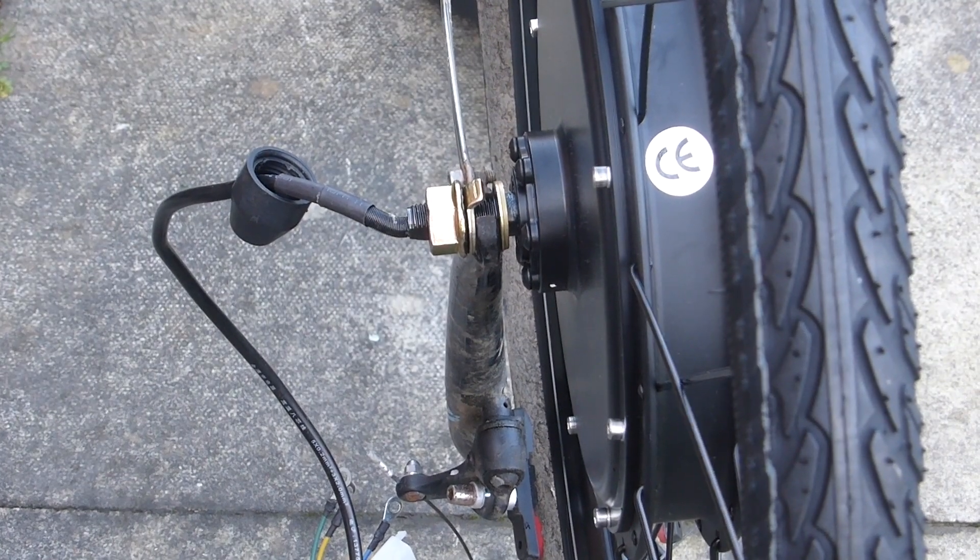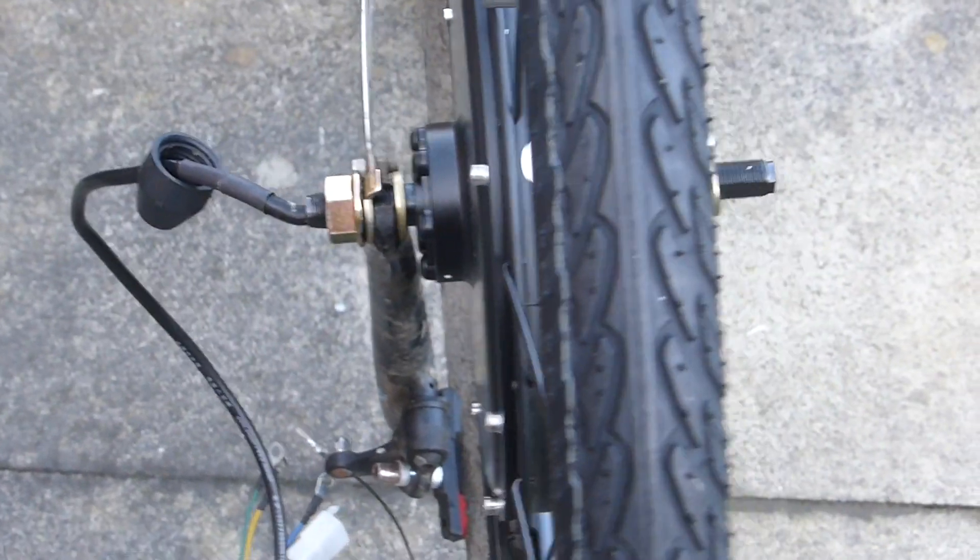Sort out the washers. If you're doing a rear wheel, then it's going to be wider. Make sure you put it on the right way around, so that when you pull the trigger it goes forwards and not backwards.